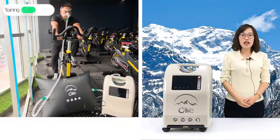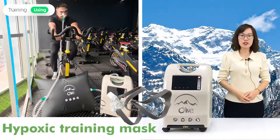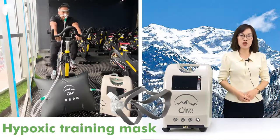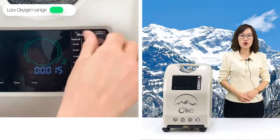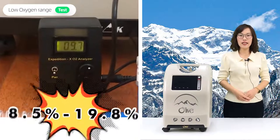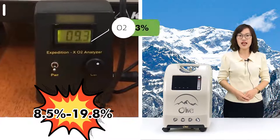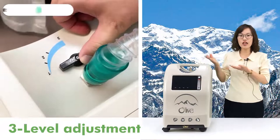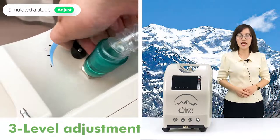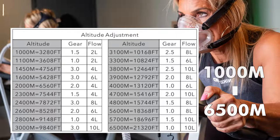The hypoxic generator can be connected to a mask to simulate altitude training with bicycles and treadmills. The low oxygen concentration range can reach 8.5 to 19.8%, and three-level adjustment can be performed to simulate altitudes of 1000m to 6500m.